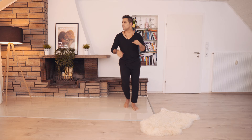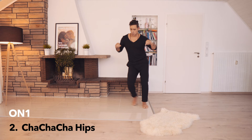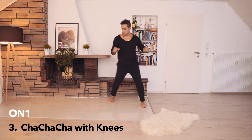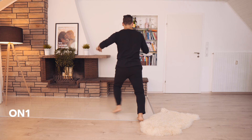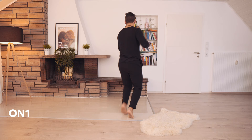First this direction. First this direction. Other ladies. Other guys.